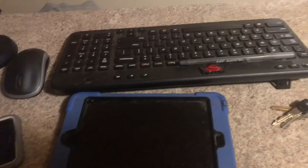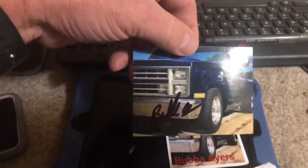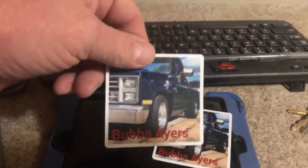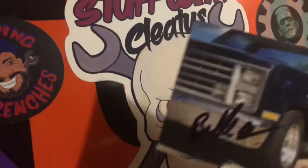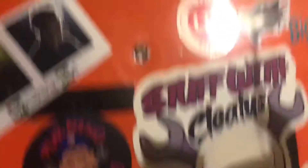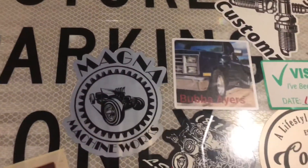This one here is from Bubba Airs. Got — I don't know if that's a picture or a sticker, he autographed it too. Alright, we got two stickers. Let me find a spot to put these. That one was a sticker — let's put that one right there. Yep, that worked right there.